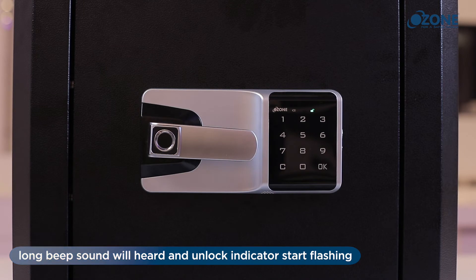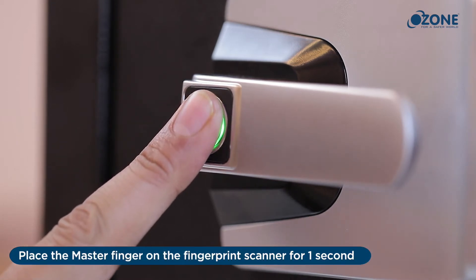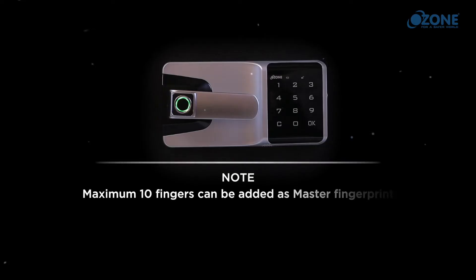Register master fingerprint: enter the master password followed by the C button. A long beep sound will be heard and the unlock indicator will start flashing. Place the master finger on the fingerprint scanner for one second. A long beep sound indicates the finger has been added successfully. Note: a maximum of 10 fingers can be added as master fingerprint.